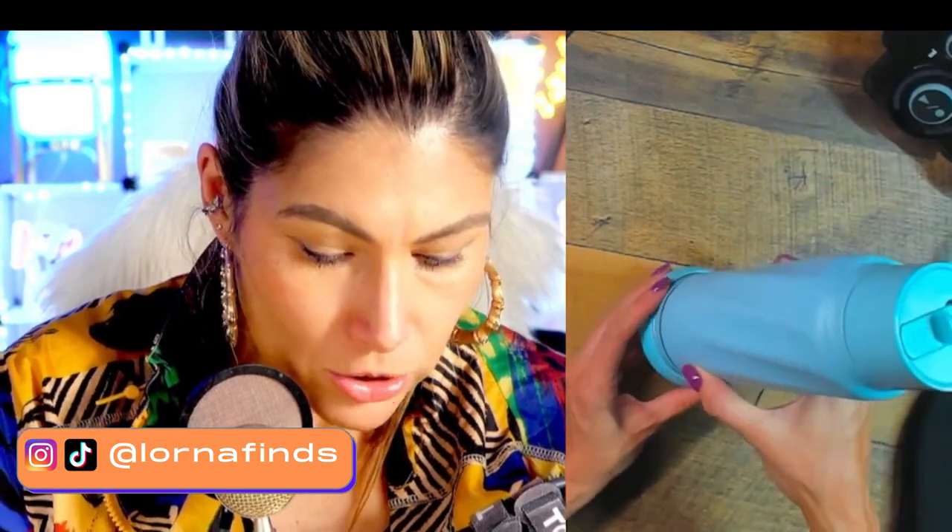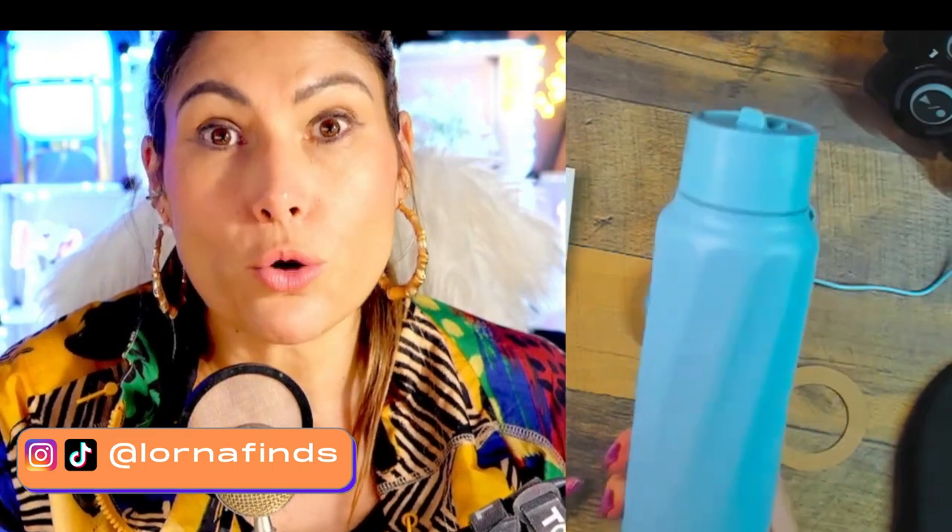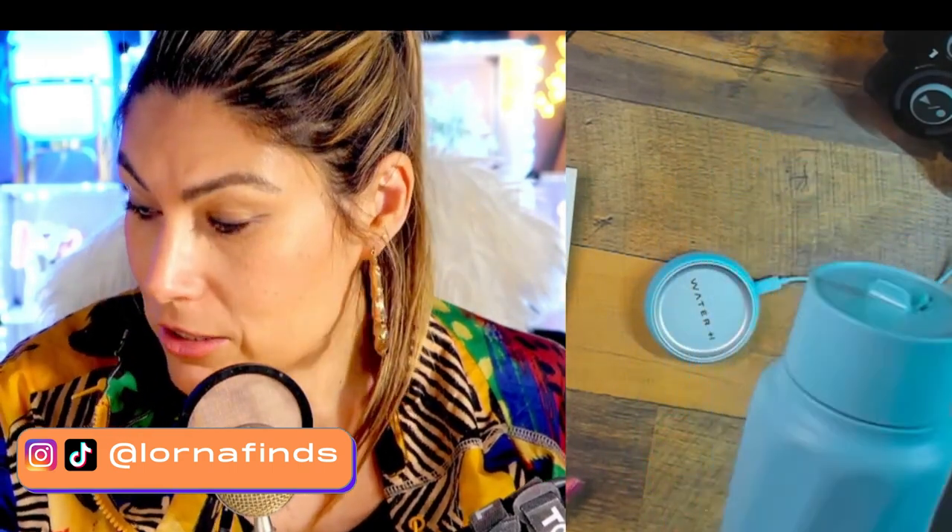And look at how cool — it also has a reminder feature. According to the instructions, there will be a breathing blue light to indicate you need to remember to drink your water. I have a friend — my nail artist — who always forgets to drink water. I think she needs to get this, because that breathing light will remind her to drink.